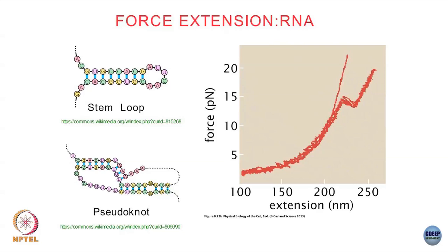It looks roughly similar to DNA, but then there is something going on over here. If you saw a force extension curve like this, could you guess anything about what sort of structure of this polymer could lead to force extensions like this?